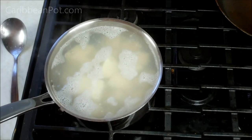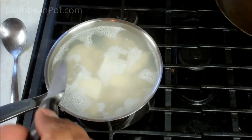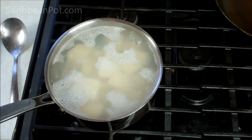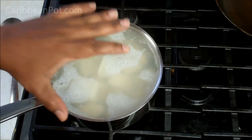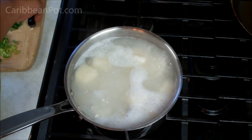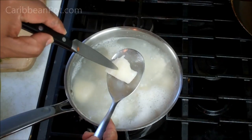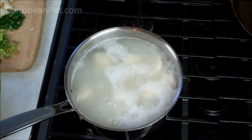Boil this for about 15 minutes or so — in my case it's probably going to be about 10 minutes. Then you're going to go in with a sharp paring knife and poke it through the thickest piece you've got. If there's no resistance, you know it's fully cooked. Depending on the yam you use, it may take anywhere from 20 minutes to half an hour, but I know this variety takes about 10 to 12 minutes. Notice how soft it looks already — the knife goes all the way through with no resistance. I'm just going to drain that now and set it aside as we stew the saltfish.